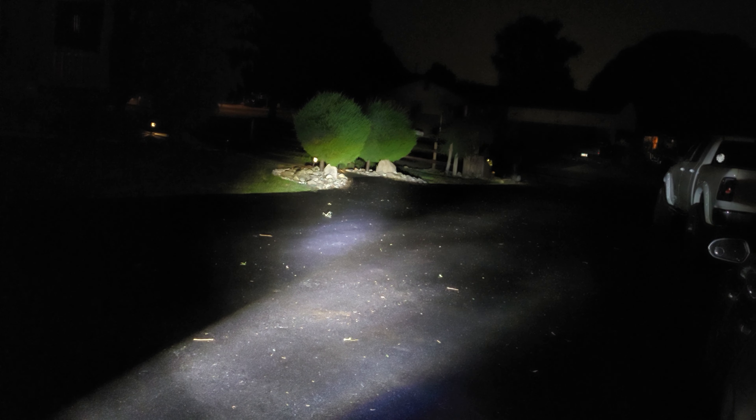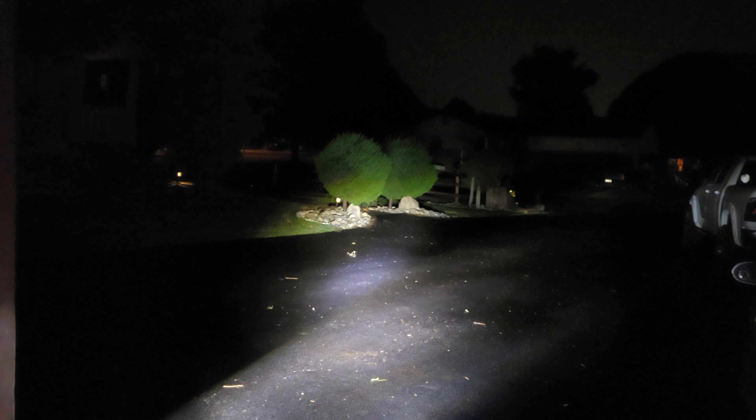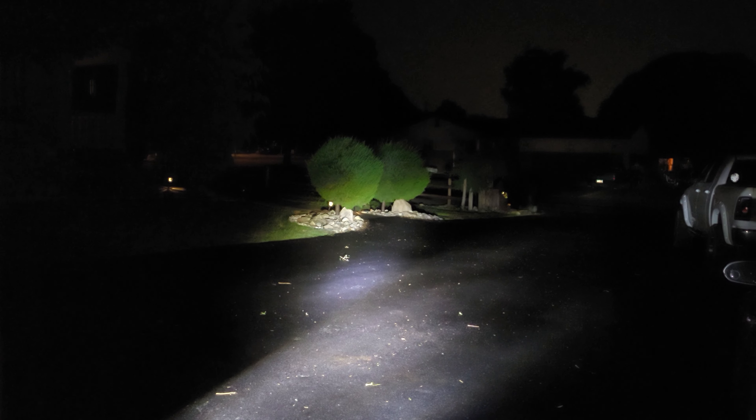So this is the regular lights on my MT09, kind of in a partial turn — it's just sitting on the kickstand. I'll give you an idea. That's the high beam. Nothing really impressive, we all know it's just a little spot.